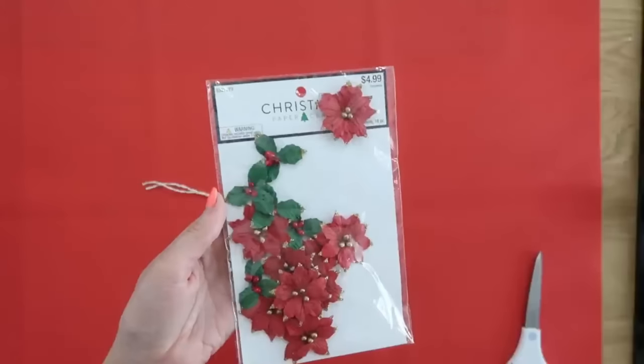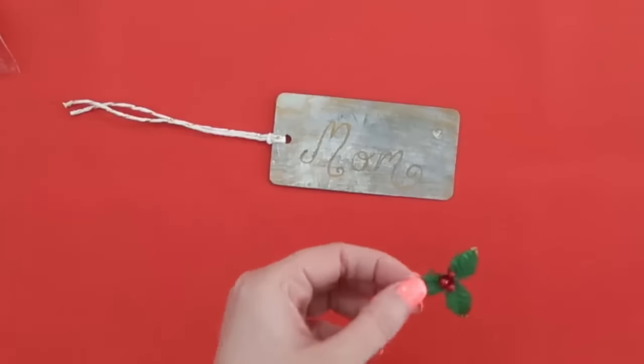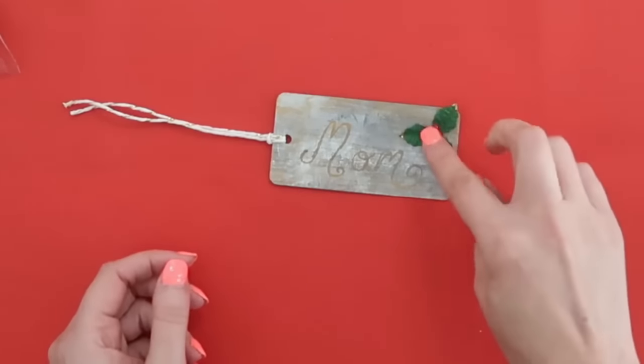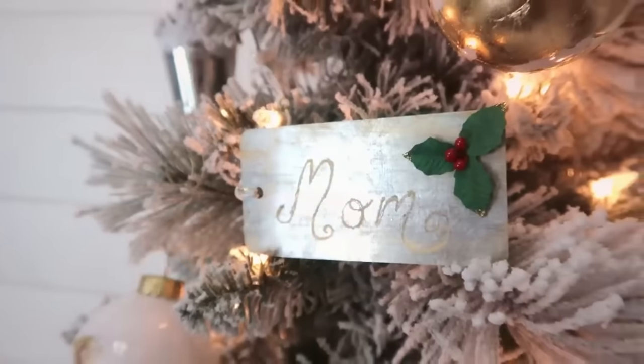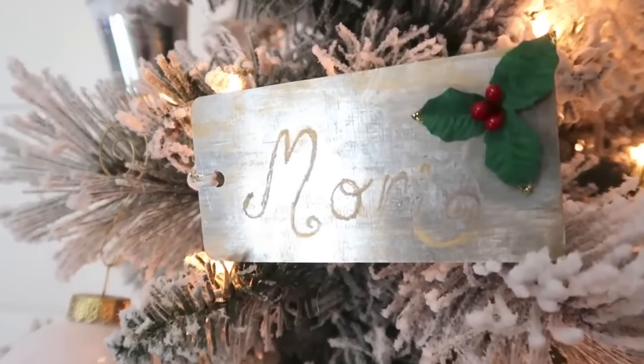Then you can add ribbon and some embellishments to it if you want. This one actually turned into a stocking tag, but again you could make it into an ornament or a gift topper as well.